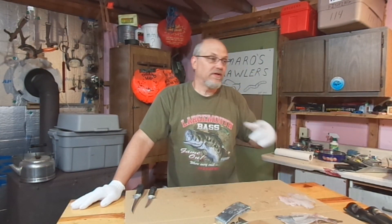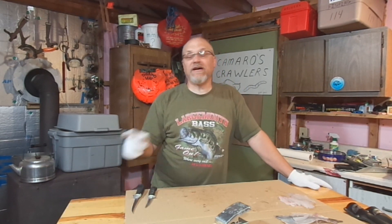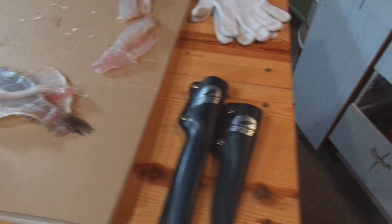We got that one bluegill done. I thought I'd show you how I do that, but I've got a few more to do so I better get going. Anyway, guys, remember to hunt, fish, laugh, repeat. This is Dave from Knedder's Practical Outdoors. Thanks for watching, and God bless.